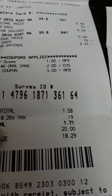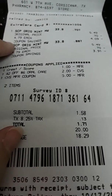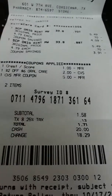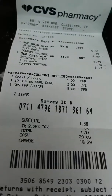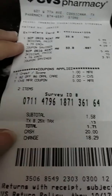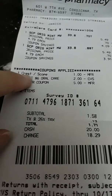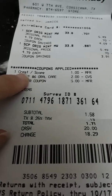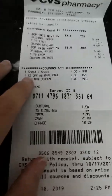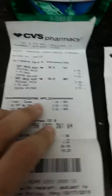The Scope mouthwash is on sale for $4.79 and there is a buy one, get $3 promotion, so you're going to get $3 ExtraCare back. There's a digital $1 off coupon for one, and also a $2 off a $6 oral care digital coupon — so that made it $3 off.